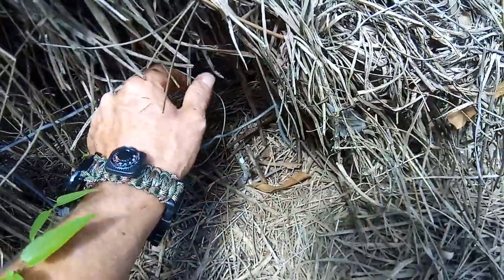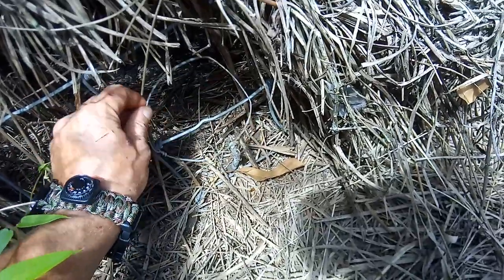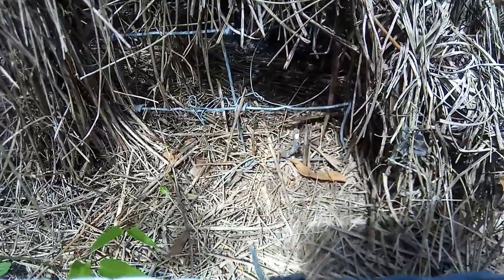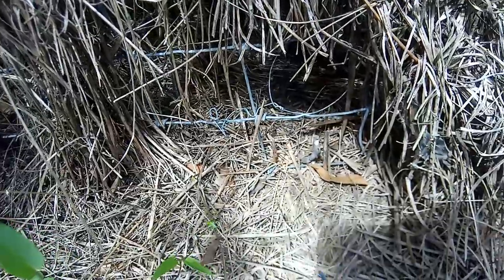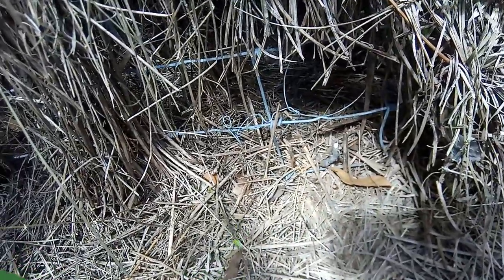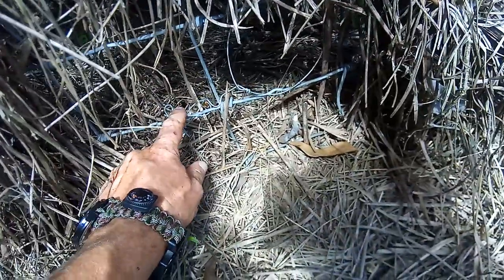Now, this works. You see how it's loose? You want to put it in there in a good spot. Get right there. When they go through there, the more they struggle, the more that'll tighten up around them. And hopefully it'll get around their neck — that way they don't suffer.